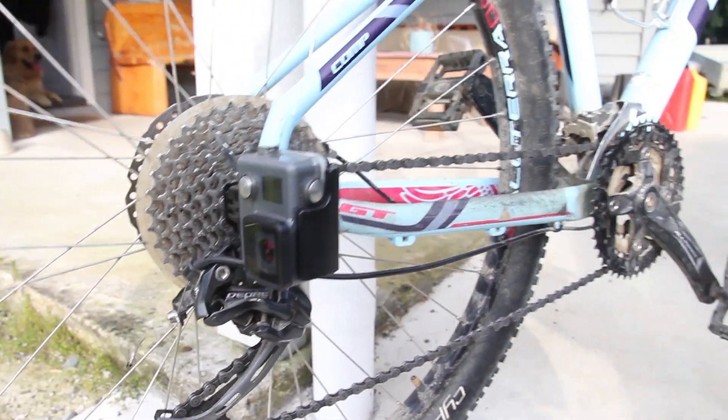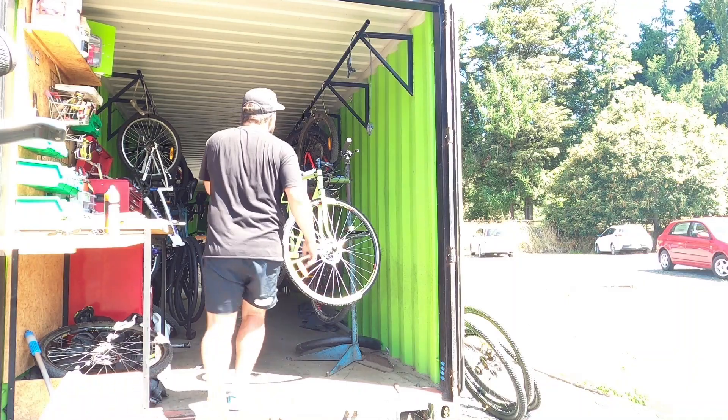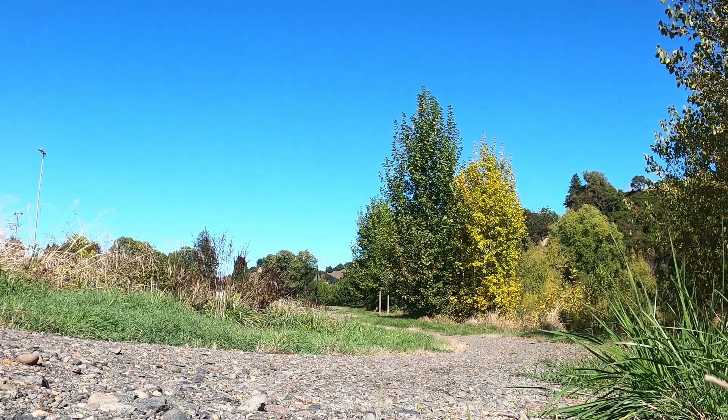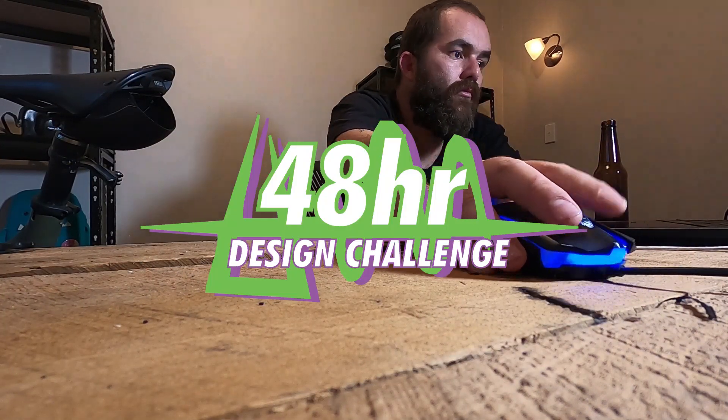Whether those ideas are any good or not is up for debate. In these crazy times, with lockdown keeping me out of the workshop and in the interest of staying sane, I'm challenging myself to design, prototype, and hopefully ride all these crazy products that have been bouncing around my head for years. So this is the 48-hour design challenge, bike edition.